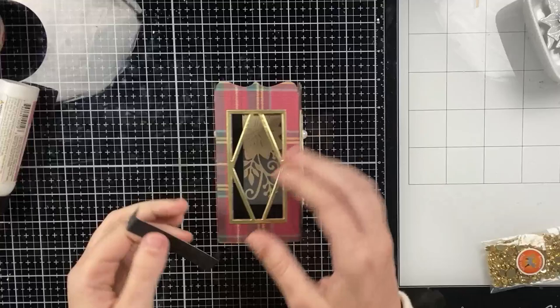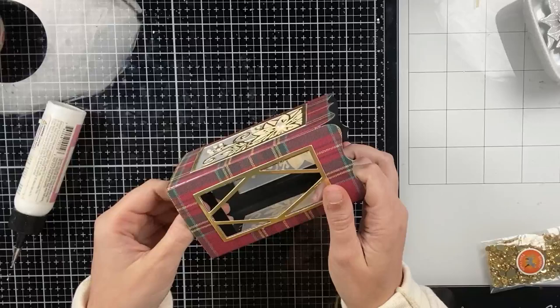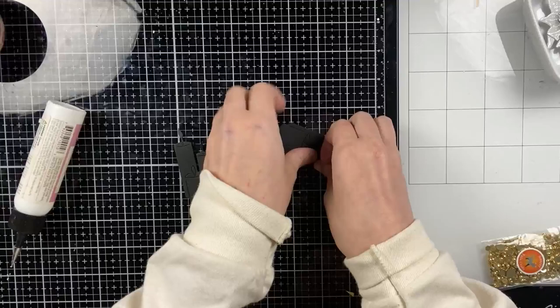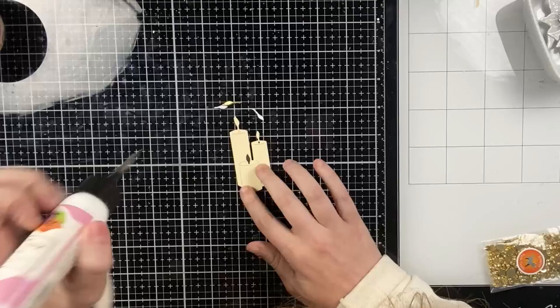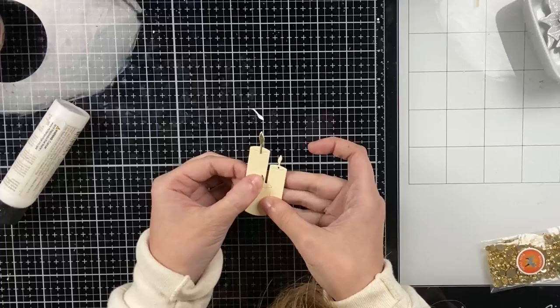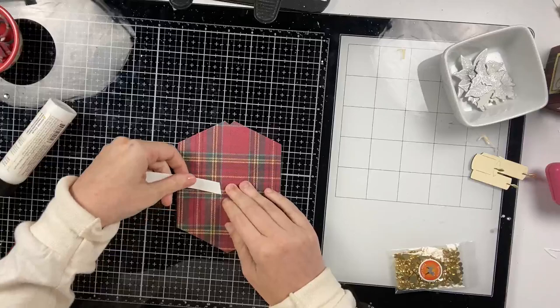Now I'm taking the bridge that's included in the A7 pop-up lantern die set — I die cut it from the same heavyweight black cardstock. I'm adding glue to each of the tabs on the ends and slipping it at the bottom of the lantern, pretty close to the front, because I want to add a tea light behind my main image. For my image I'm going to use the trio of candles from the original A7 pop-up lantern die set. I'm adding two black candles to the back of my cream candle for more weight, then paper piecing the flames onto these candles. The set also includes a single candle with holder and a tea light option.